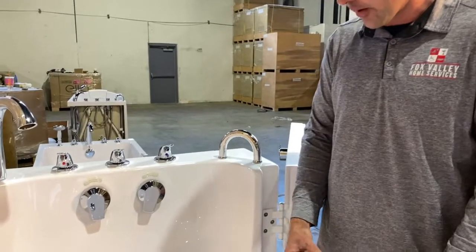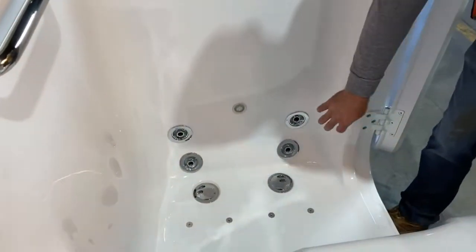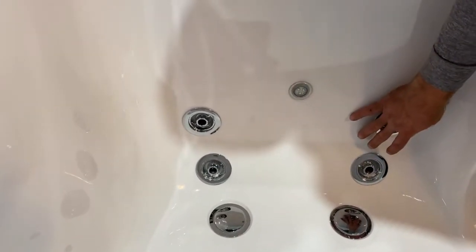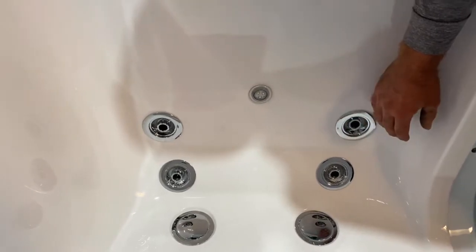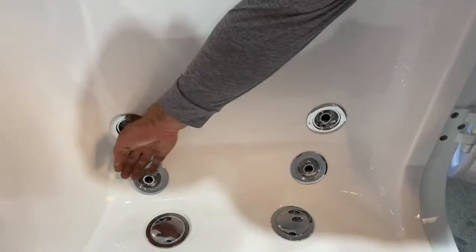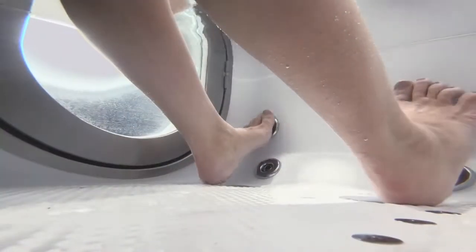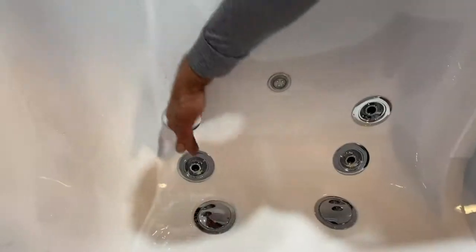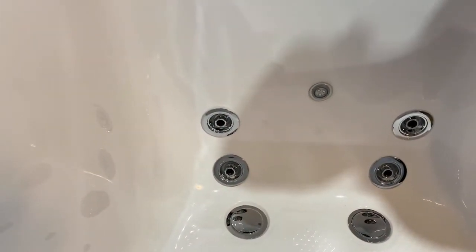One feature that makes our bathtubs very unique is our attention to detail and thought about how the product will be used by the actual end user — specifically our foot jets. A lot of our competitors offer a couple of jets mounted on the vertical wall, which makes it really difficult to get your feet on those jets for a good thorough massage. We actually have a beveled angled edge at the base of the bathtub, with one jet at an angle to get the heel of your foot and another jet above to get the ball of your foot. You can see how both jets are angled and skewed so that it's as comfortable as possible for the end user.